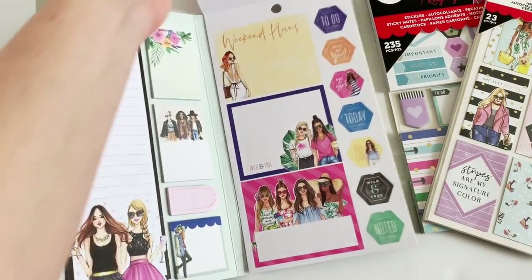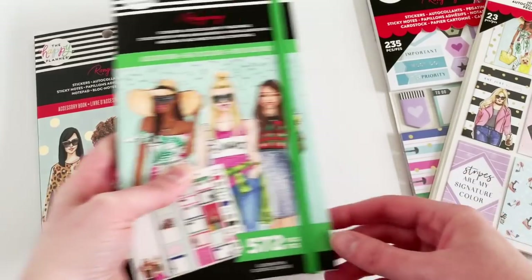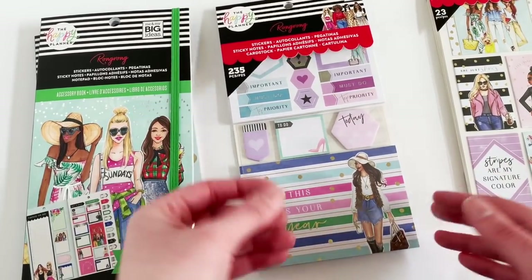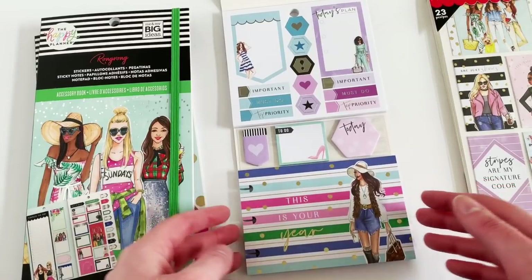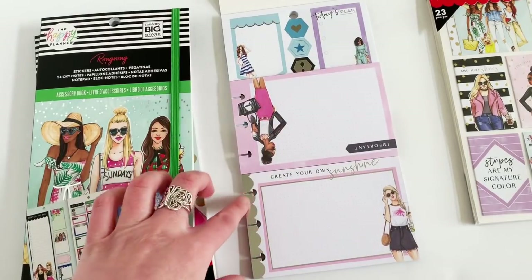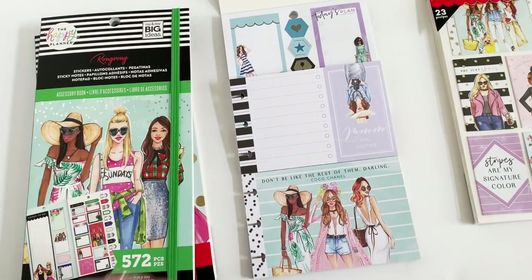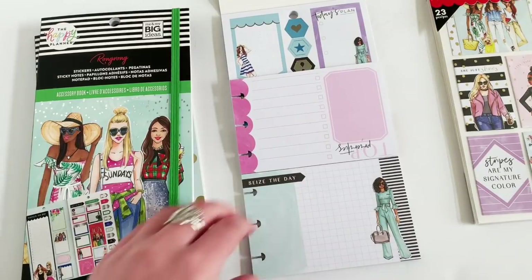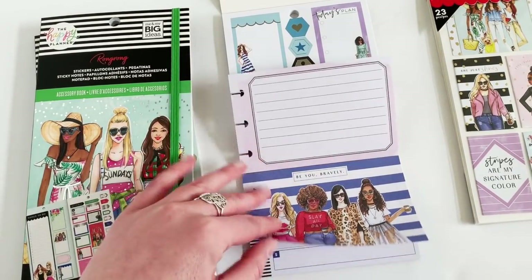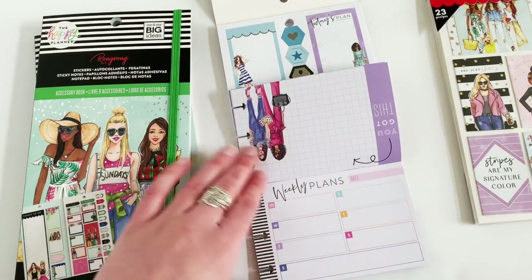Now flipping through the sticker accessory pack. These are cool because you get stickers, sticky notes, and little cards you can pop in — some are decorative on the front with space on the back, or a list with a picture. It's all varied so you have a little bit of everything, decorative and functional at the same time. Then you get duplicates of the weekly plans, and at the back there are stripes with a checklist on the back.